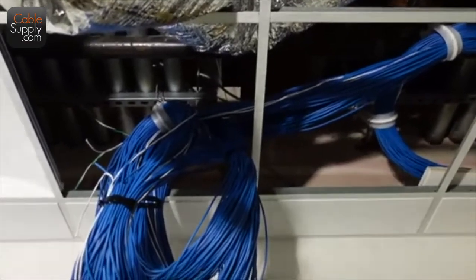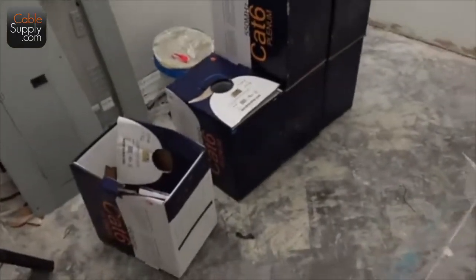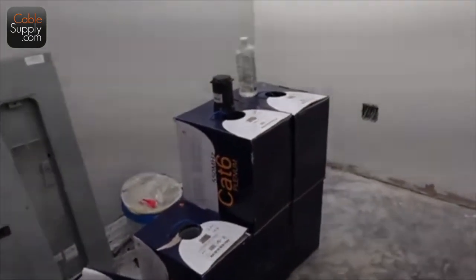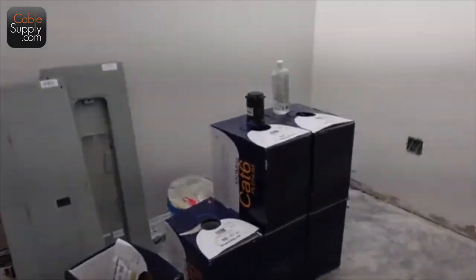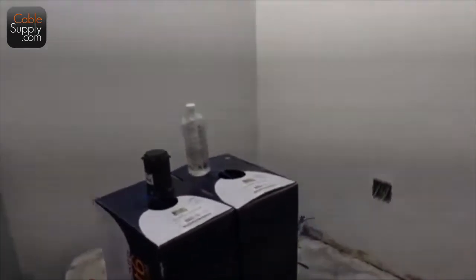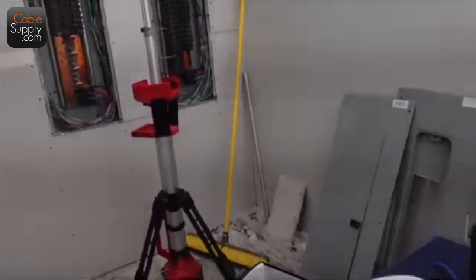The blue cable is cat six, and you can see all the boxes here. They're just getting started today — they kind of consolidated their boxes from yesterday and they're setting it up for the runs they're going to be making. You always pull from your MDF or IDF out, not the other way around. I've seen people do it the other way around, but man, that's just a pain.